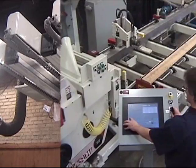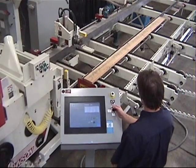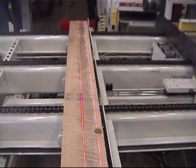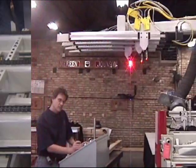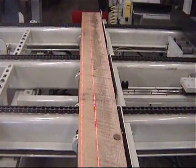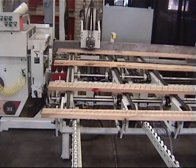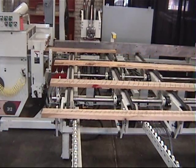The operator monitors the RIP solutions at the intervention station. The operator can choose to accept the computer-generated solution or make modifications based on wane, defects, colors, or other characteristics seen within each board. The two variable pockets provided by the 312 DC-SR2 saw allows the RIP solution to be flipped to provide a better match to each board's characteristics. When run in automatic mode, the system can run without operator intervention, providing the highest possible production.